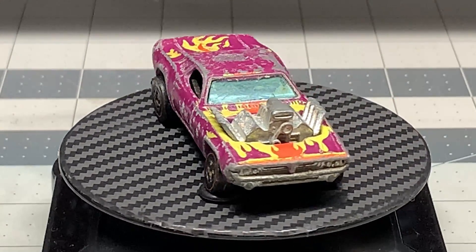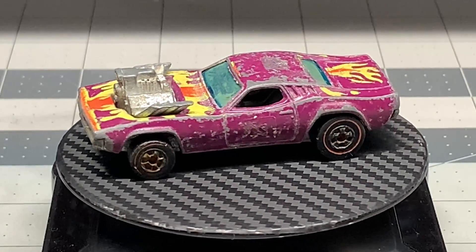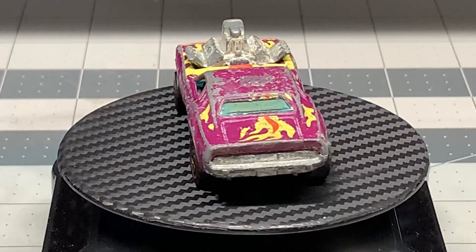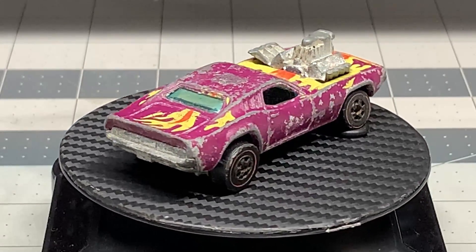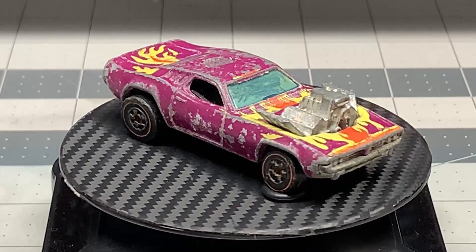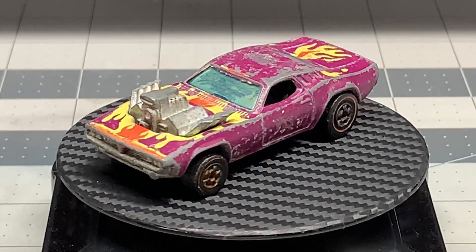Hello and welcome back to Diecast Graveyard. My name is Paul. Today we're going to restore a Hot Wheels Roger Dodger. This car was sent to me by one of my subscribers and he asked me if I could please do something with this car — he really loves it and wants it repaired.